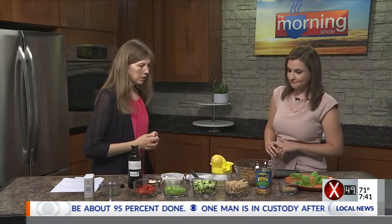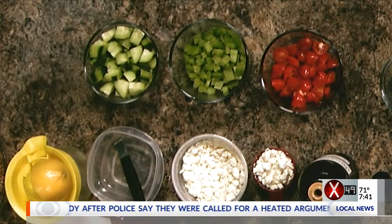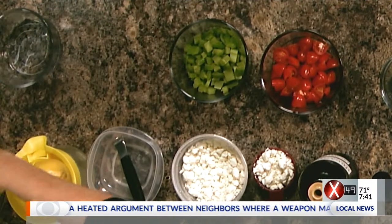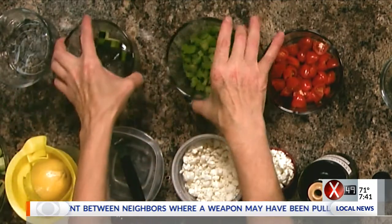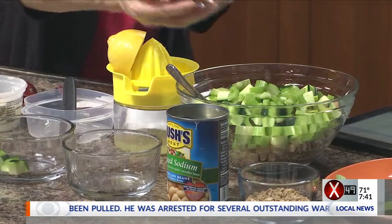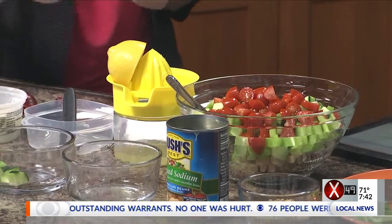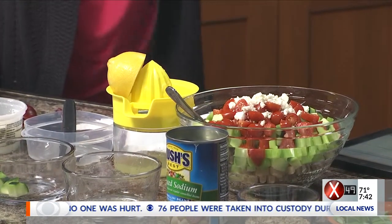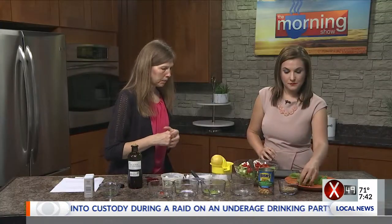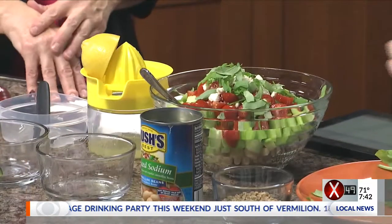So you have your cooked wheat berries, about two cups, and then you would add one can of drained, rinsed cannellini beans and one diced cucumber. Two stalks of celery diced up, about a cup of diced small tomatoes like grape tomatoes or cherry tomatoes, and a fourth of a cup of crumbled feta. And then we have some nice fresh basil, about a half a cup of shredded fresh basil. This was cut up, but you can also tear it if you need to.